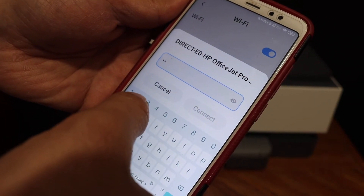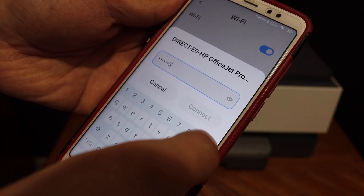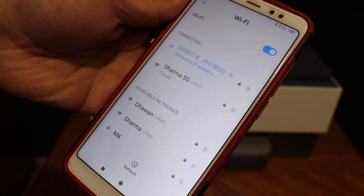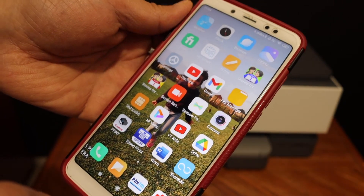Note that this password is different for each printer. Click on the connect button and you will see it is connected. The connection information is also displayed on your printer screen.